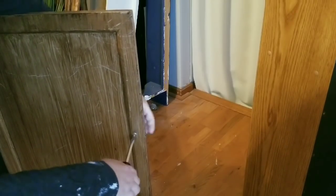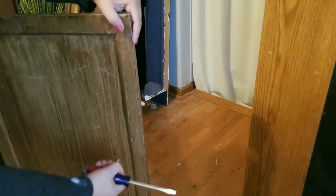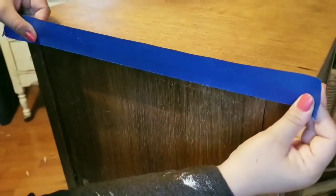I am going to remove the hardware before I paint. And of course, I am going to tape the trim and the top, because it is freshly stained and I want to make sure that no paint gets on it.